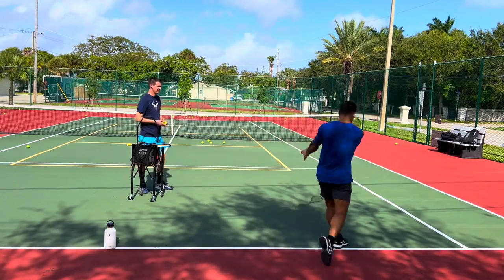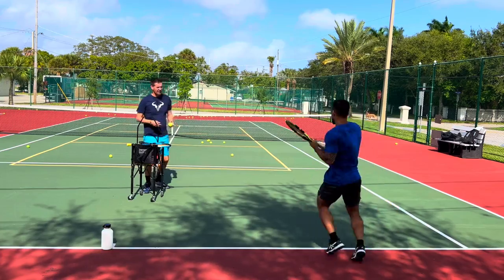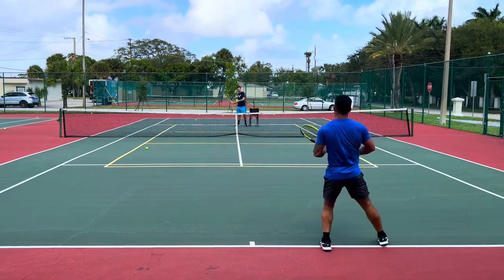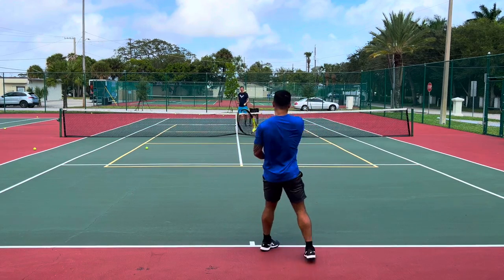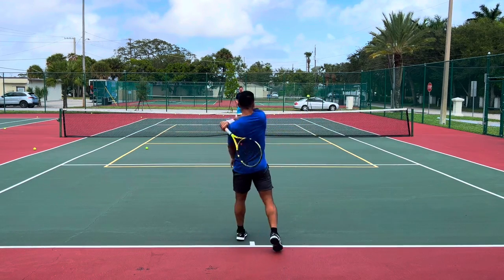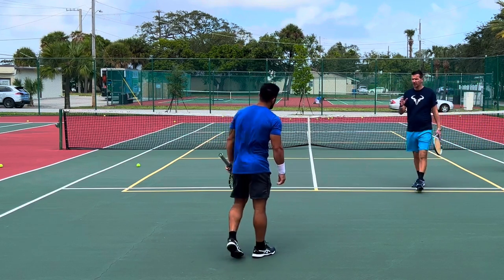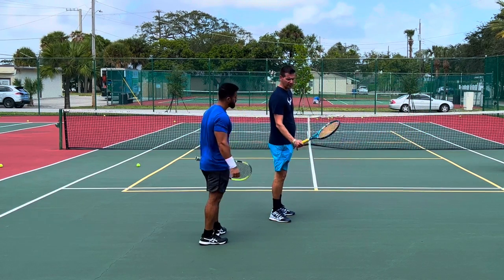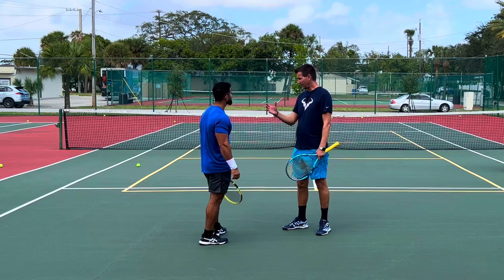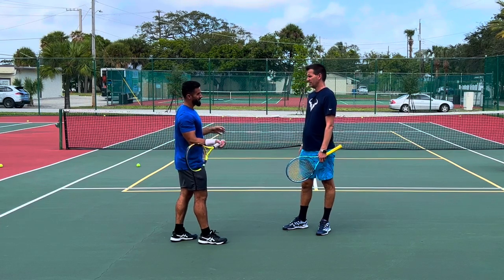Nice one - best forehand today! Way better - look at that racket moving in the air! So much better. This is really an amazing improvement. When we started today your racket was going to about here - now it's going here. Do you see how much more pace you get? It's not only pace but also the way the stroke looks - more smooth, more continuous. It feels better. I guarantee it's more effortless. It feels much better. Yeah, it feels like I now have that extension I didn't have before.